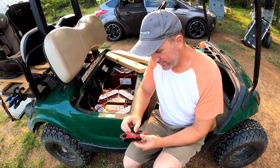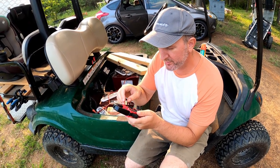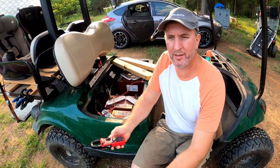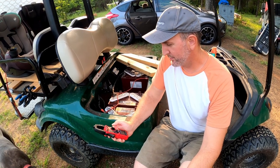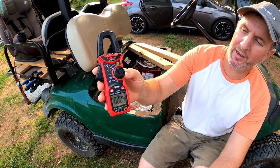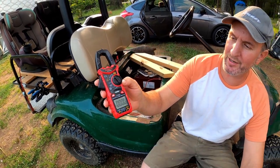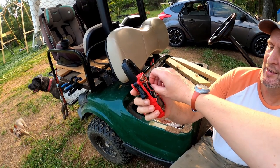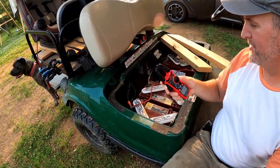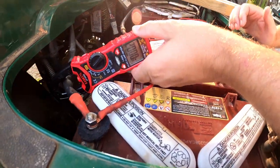We're trying to upgrade our golf cart to lithium batteries — these are getting old and worn out. One thing we're discovering is you can't just look at voltage and amp hours; you've got to look at how many amps your golf cart is pulling at a time. We have an amp meter and we're going to test it, because we have a lithium battery ready to go in but it keeps blowing the internal battery management system.